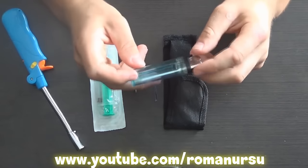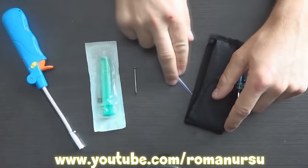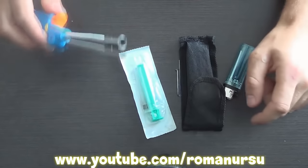First we need one used lighter, a knife, a piece of a pen cartridge, one nail, a syringe, and a burner.